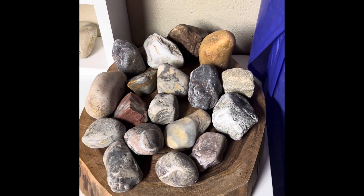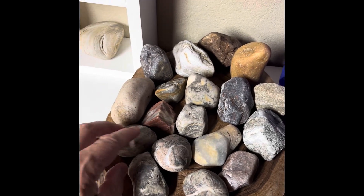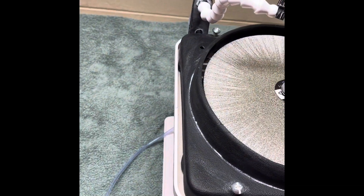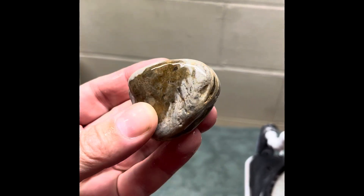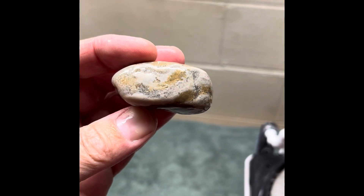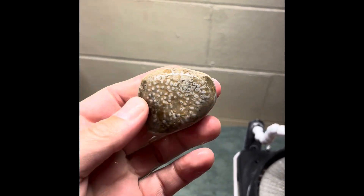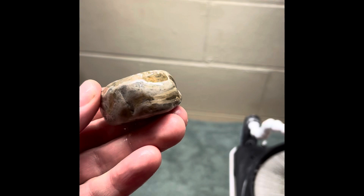Today I think we're gonna do a fossil — let's do this guy. This doesn't look like much right here, but let me get it wet. So what this is, is half syringipora, half stromatoporoid on the bottom. What I want to do is make this into a nice palm stone. Hopefully I can keep all of those tubes from that syringipora and get some of the stromatoporoid coming through on the bottom there.